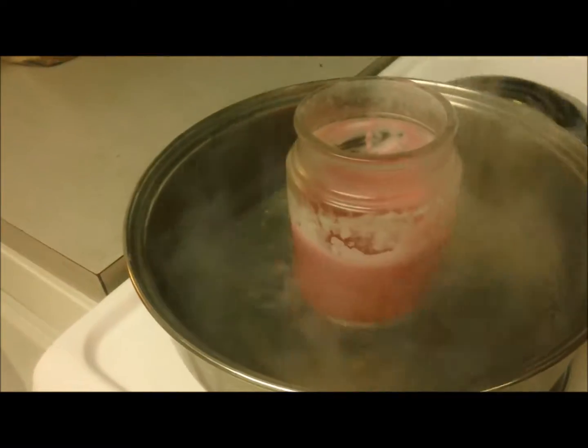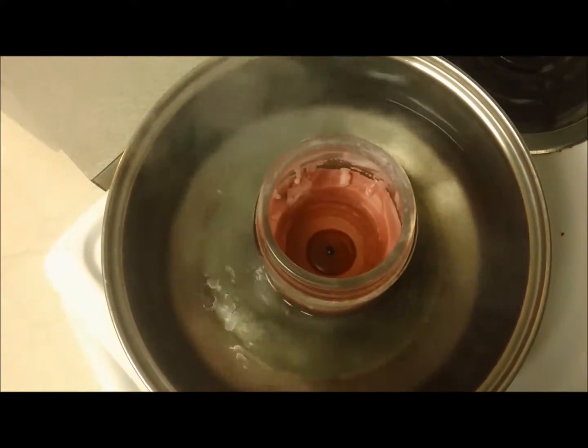Second, place your glass jar into boiling hot water. Only use about two cups of water in a deep pot to prevent overflow, and wait for the wax to begin melting.